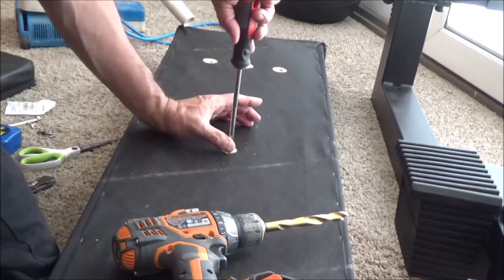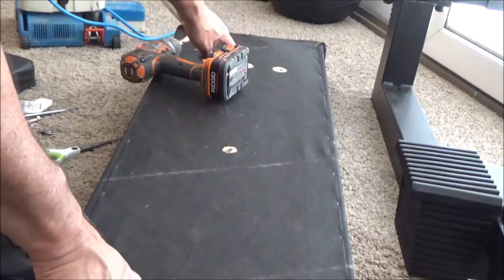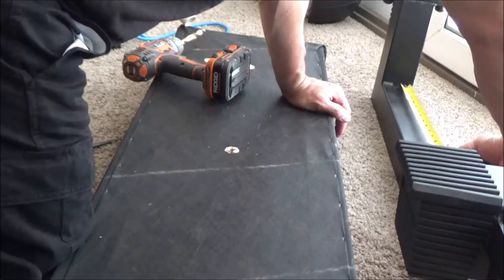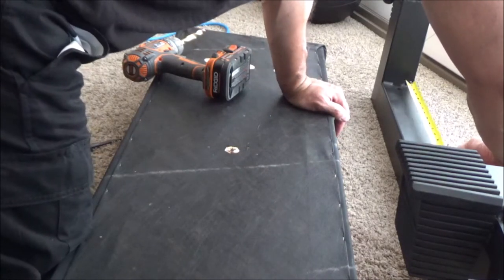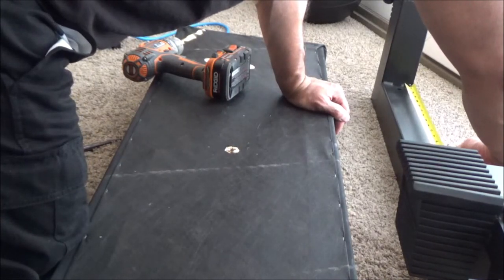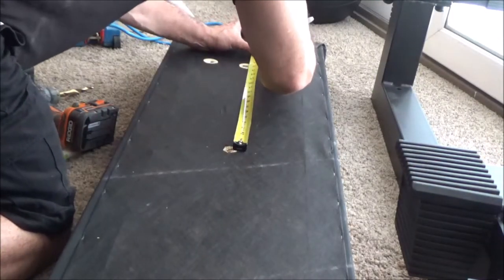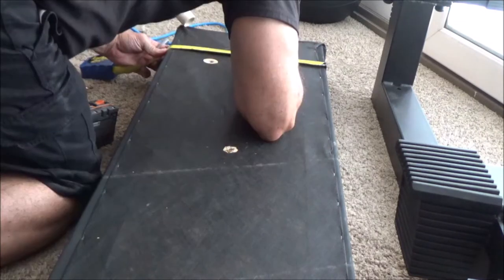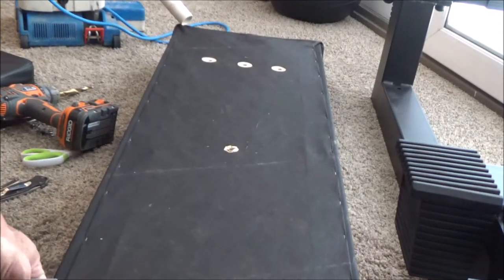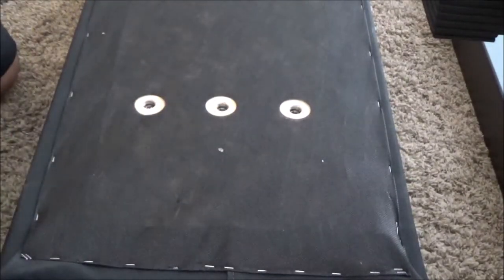I've got the first one in there. I figured the middle is always going to be the middle, so I tightened that one down. Now I need to put one here and here. Getting the measuring tape: from the center of the first hole to the center of the second hole is about 17 and three-quarter inches — probably 17 and 11/16ths. So I need a hole there and another one right at the seven-inch mark. Time to cut the fabric and drill the holes.